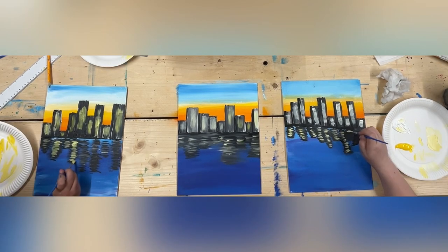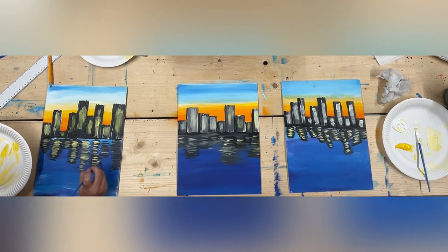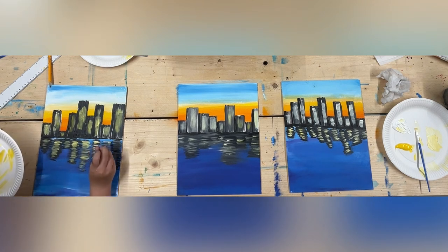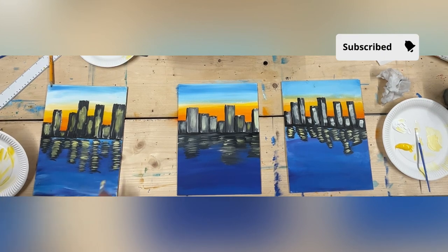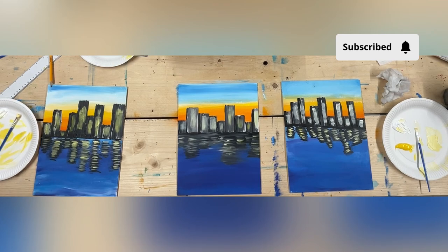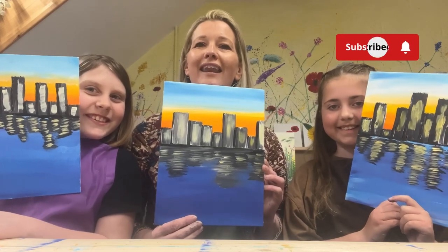Beautiful — are we all done? Okay, and there you have it — our beautiful cityscapes! We hope you enjoyed it. See you again next time. Bye!